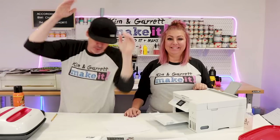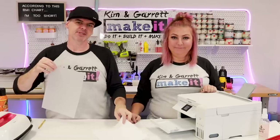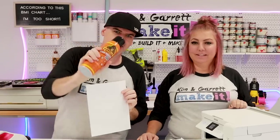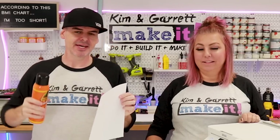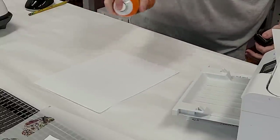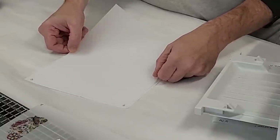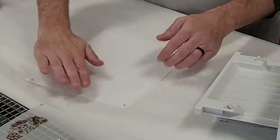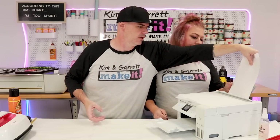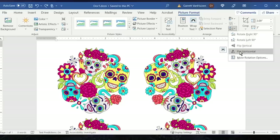Step three: print our design. We weren't able to get the PET film to feed through our printer, so we need to attach it to a carrier sheet — that's what the copy paper is for. To attach the PET film to the copy paper, we're going to use Gorilla Glue spray adhesive. We spray it on the copy paper and then put the non-print side of the PET film against the copy paper. Remember to mirror your image when you print it since it's going to go face down.